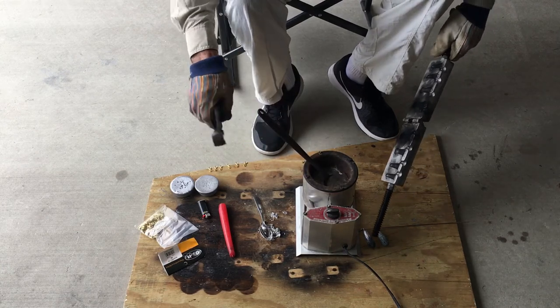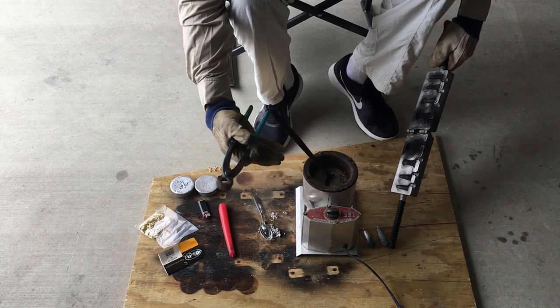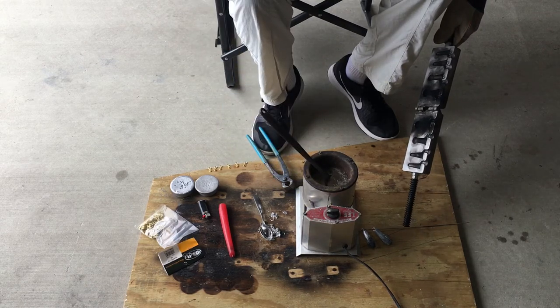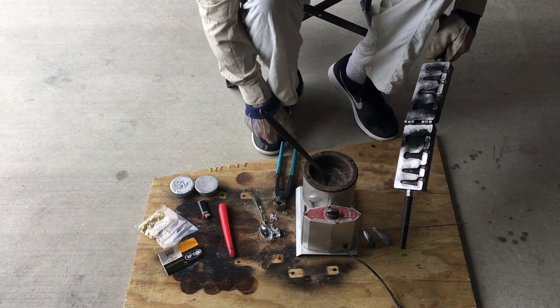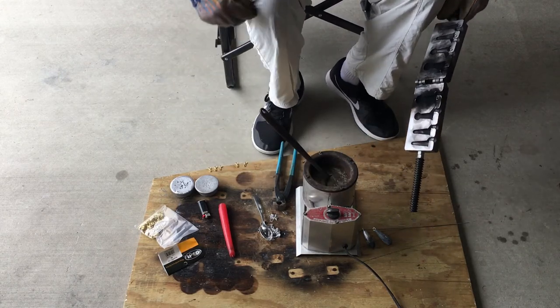Remember: wear long pants, wear long sleeves, leather gloves, don't forget safety glasses, and no drinks whatsoever. You can have those cold Budweisers after your sinkers are done. Now let's put an eyelet in.